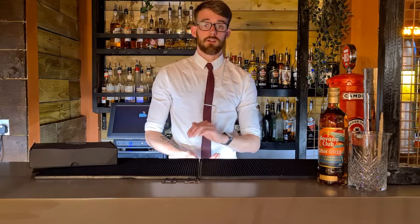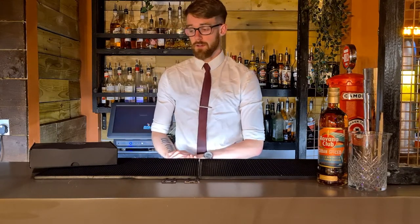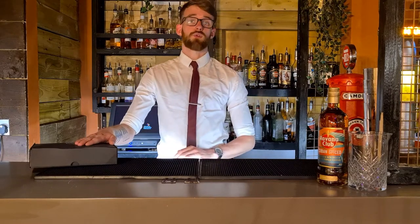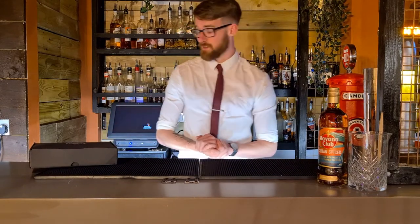Hi guys, welcome to the Nut Cocktail Club. My name is Rhys. I'm going to be doing the Cocktail Kit tutorial for the Jungle Juice Cocktail Kit, which we've been asked to make by the guys at Disney for the Jungle Cruise film that's coming up, which I'm sure you've got something to do with if you're watching this tutorial.